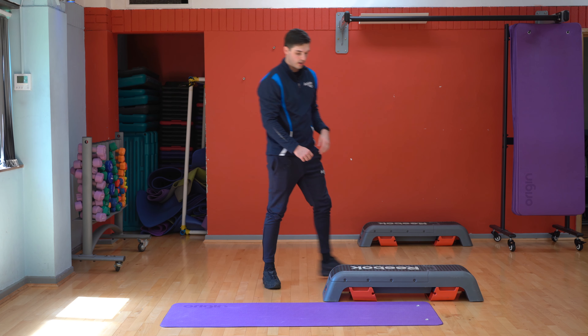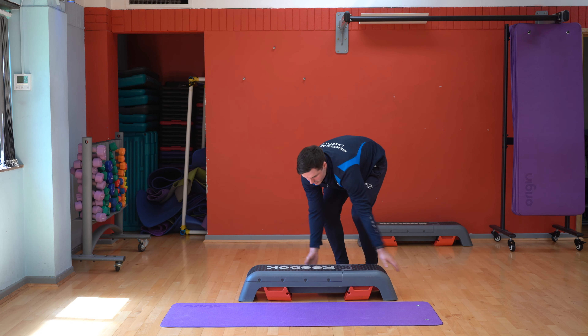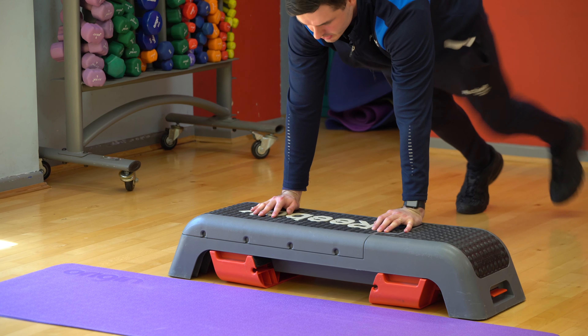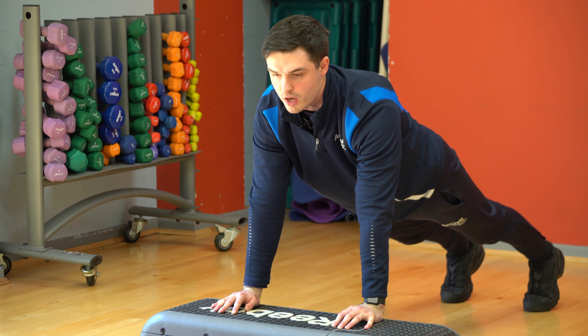Then you're going to do the incline, so if you don't have a step at home you can use a sofa, that kind of thing, just something that you can elevate your hands on to. So you're going to do incline, same again shoulder width apart, pressing down, pressing up, and you're going to do five of those.